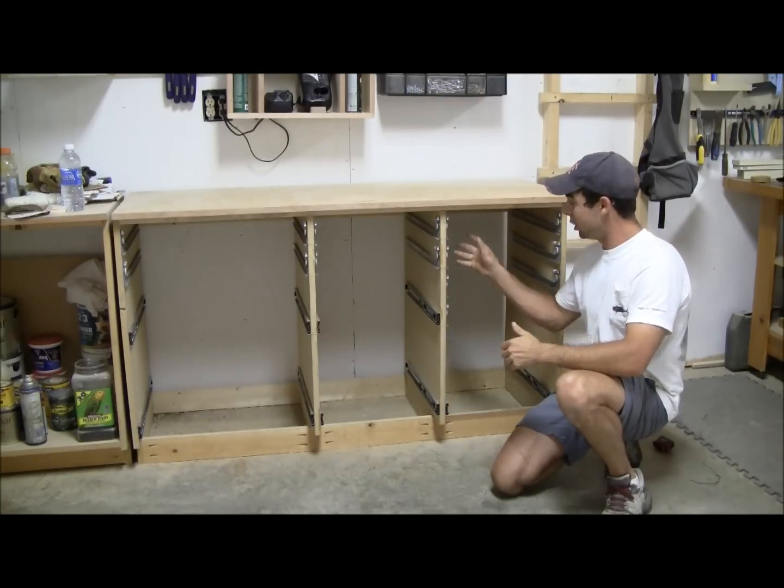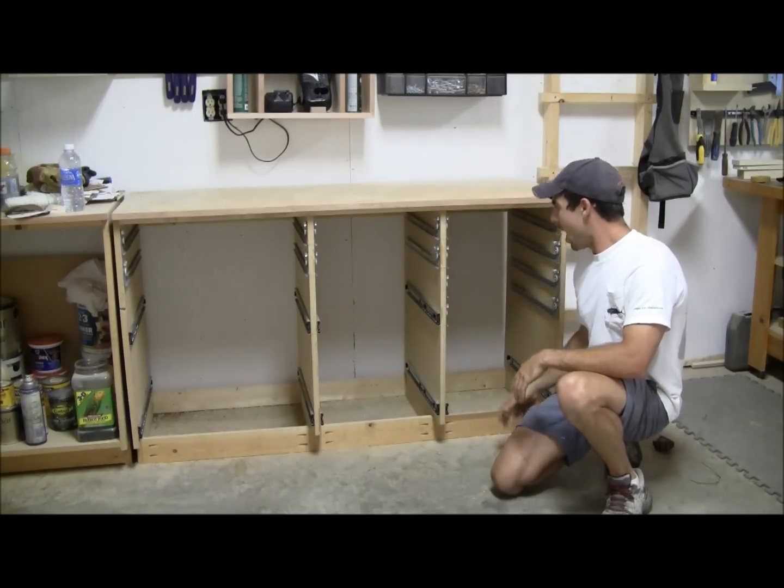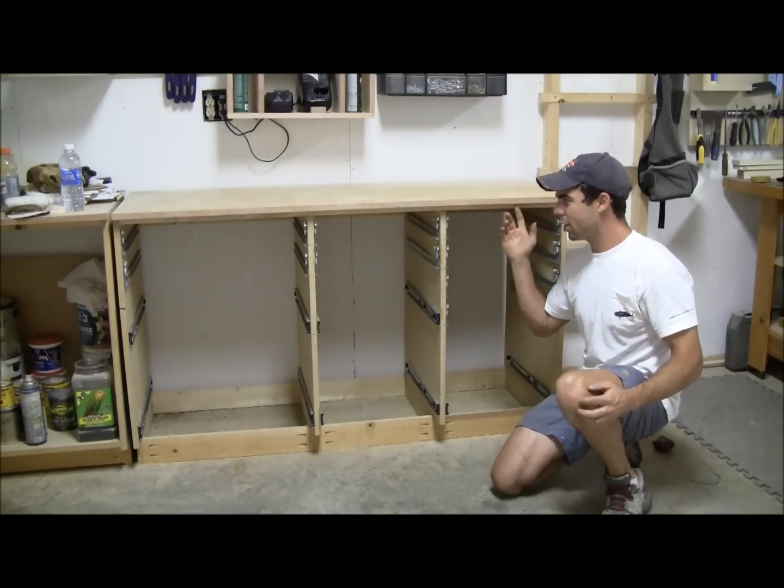That's pretty much it — this construction is pretty easy. All you really do is cut out your partitions, cut your notches in every one of them, then cut your 1x4s and screw or nail it all together.